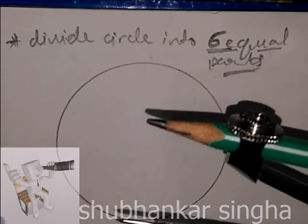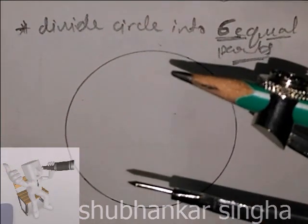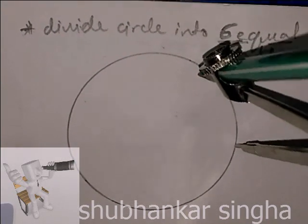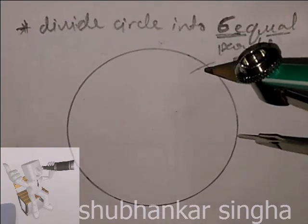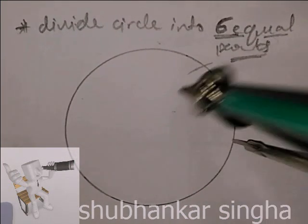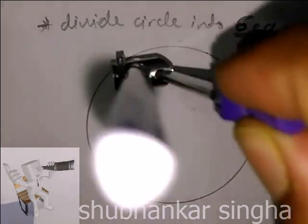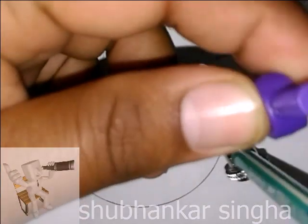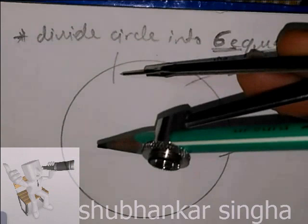Keep in mind that whatever radius you are taking, keep that same radius on the compass. Start from anywhere on the circle and mark points — from here to here, this is the radius of the circle. First, second, third, fourth — continuing around the circle.